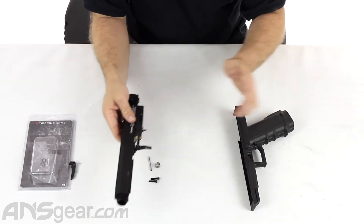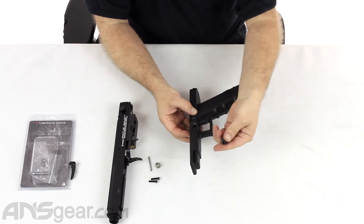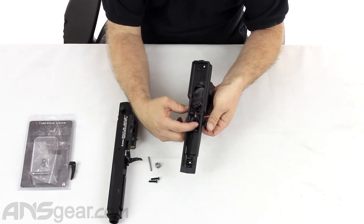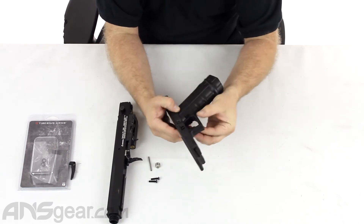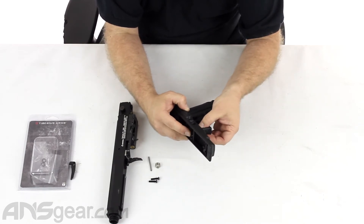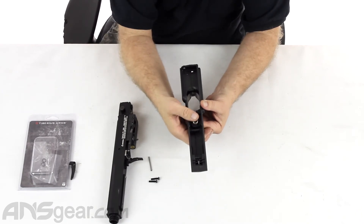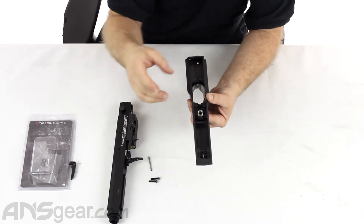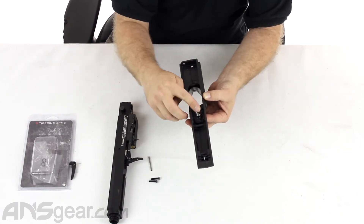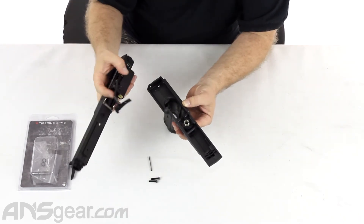The only tricky part is actually getting everything back together because you have to hold a couple of different things. First, there's this piece — it's kind of like a guide for the screw that also goes up into the safety mechanism. You can see the rotating safety switch right there; this goes up through the middle of it, holds that safety switch in place, and acts as a guide for the screw to attach the upper body to the frame. Then you have a little spring on top that keeps tension on the safety lever. So you have to hold all of this in place — can't let the guide drop out the bottom, can't let the spring fall out of position. It's kind of a balancing act, and you've got to get the trigger into place too. If you had five hands it would be easier.